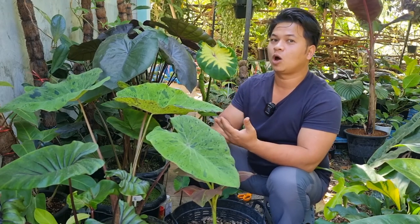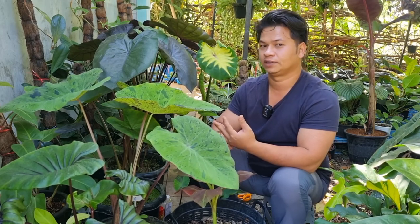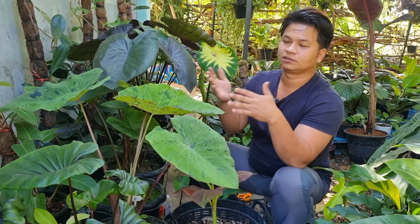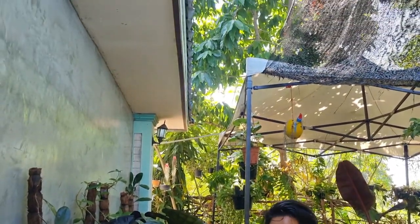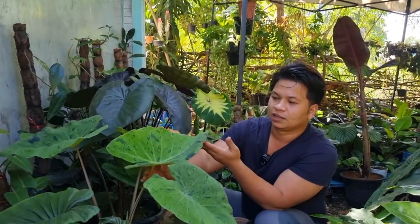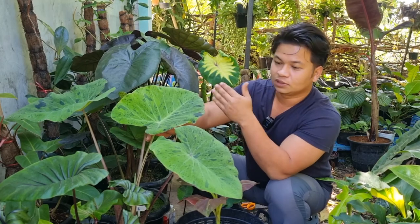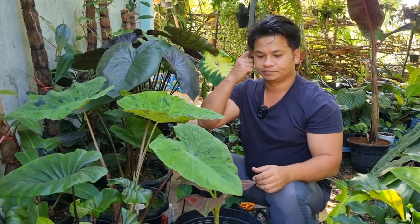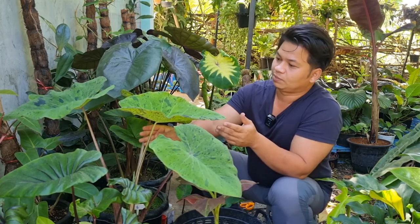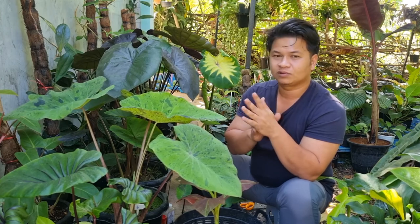From experience and from what I have seen in big caladium gardens in Thailand that I have visited — if it's under shade like this and doesn't get hit by direct sunlight at any time, the black blotch on the leaf will be really prominent. Unlike if they are under direct sunlight, the black blotch will fade quite a lot, so it will not be really beautiful.